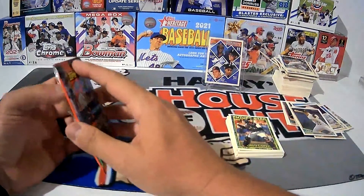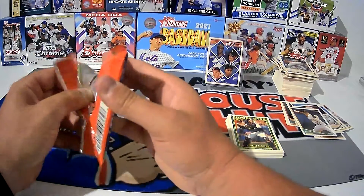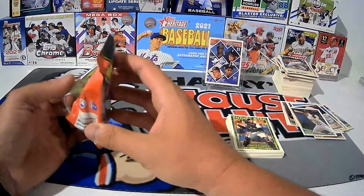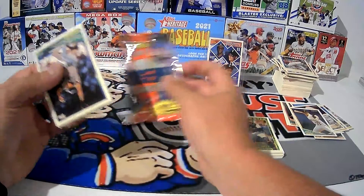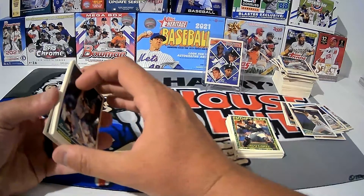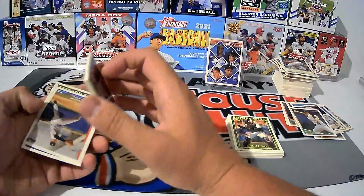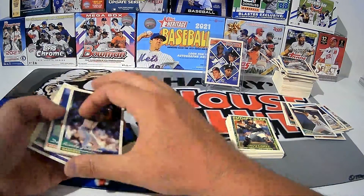I'd rather see that Jeter card again — that'd be cool. For $40 I bought all these cards, and I'm going to tell you — could I go to the movie theater, have a drink, enjoy a movie, and have this much fun? I don't think I could. And I've got a whole box of cards still to open. For $40, that's a lot of entertainment.